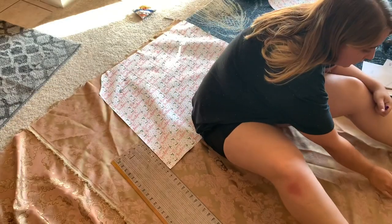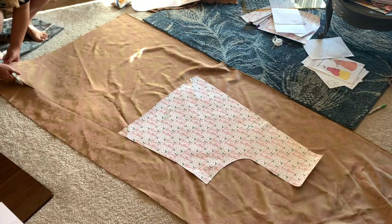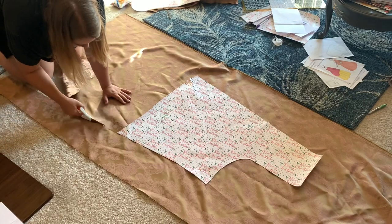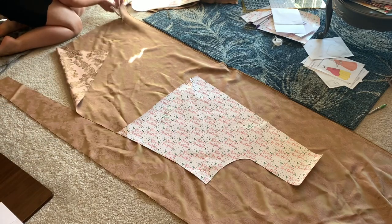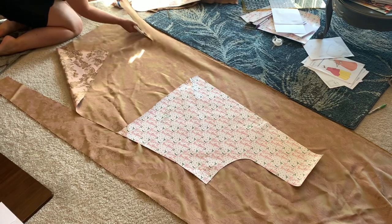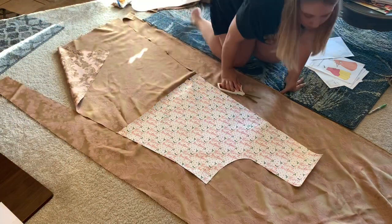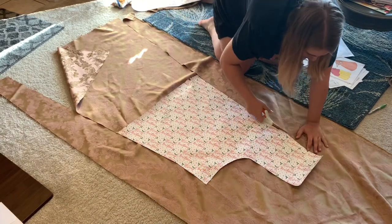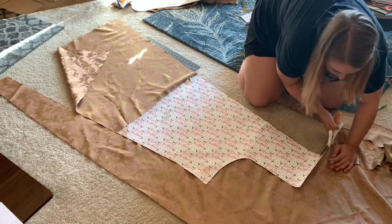To get the length for the pattern pieces, I literally laid down and marked where my heels were — very accurate, I know. And I did the same thing for the front pieces as well. Something worth noting when using a patterned fabric like this: when you're cutting out that large back piece, you want to center the pattern on the fold so that the pleats will have the mirror image of each other pattern-wise on the back, which is just aesthetically pleasing. Also make sure that the direction of the pattern on the front is the same as the direction on the back.